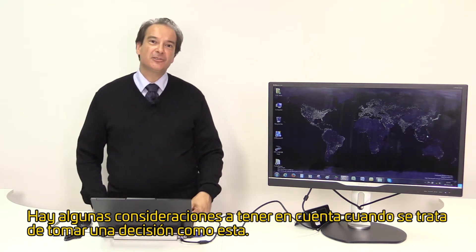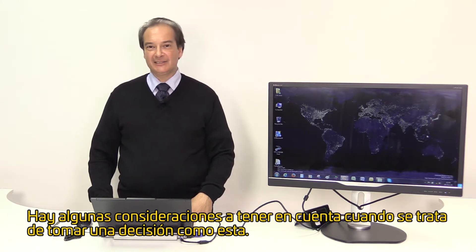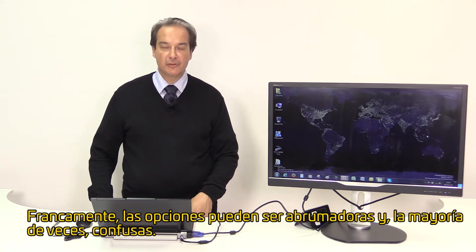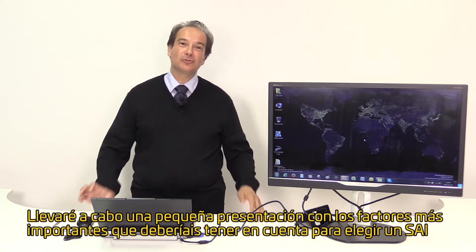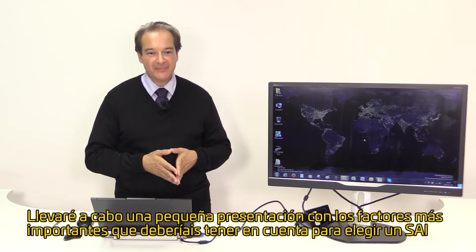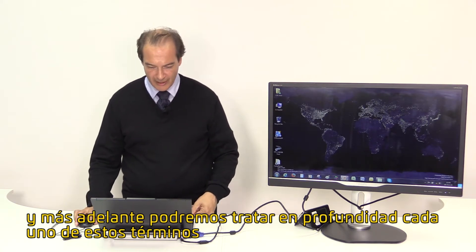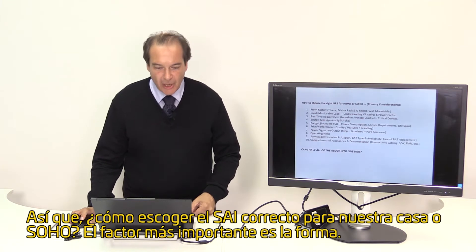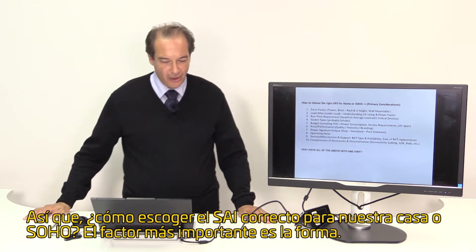There are many considerations when it comes to such a decision and frankly the choices can be overwhelming and most of the time confusing. I will make a very quick presentation on the most important factors you should take into consideration when choosing such a system, and during a later time we can elaborate more on each of these terms. So, how to choose the right UPS for home or SOHO?